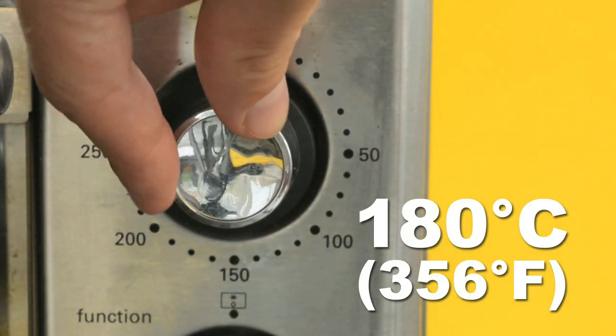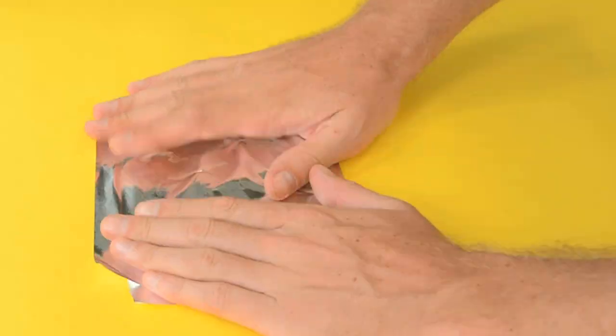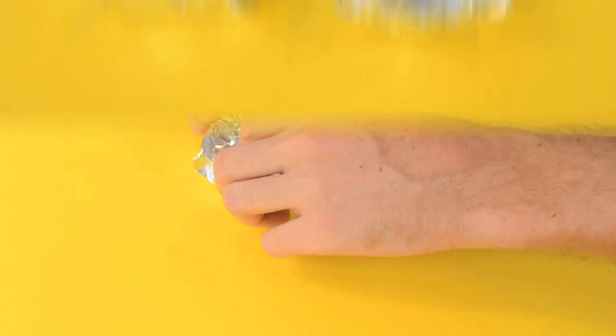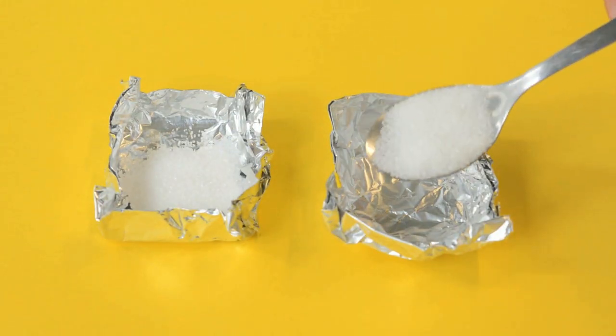First, set your oven to a crisp 180 degrees Celsius. While you wait for it to heat up, take two pieces of aluminum foil and fold them over into little miniature makeshift pans. Now that you have your pans, add one spoonful of table sugar to each of them.